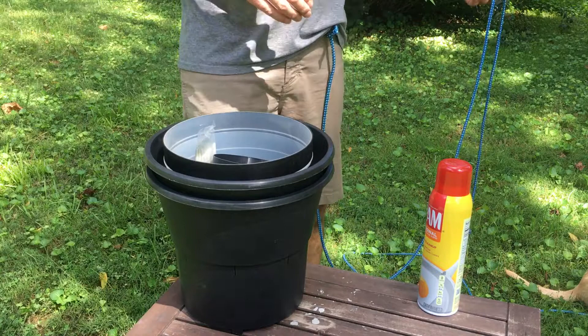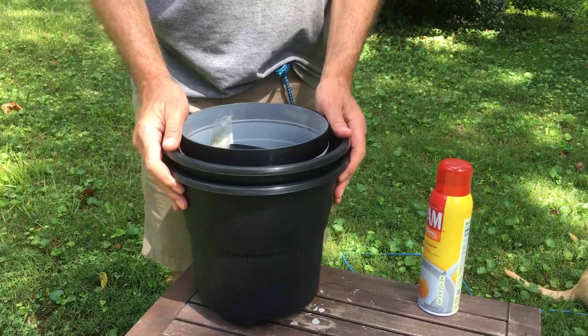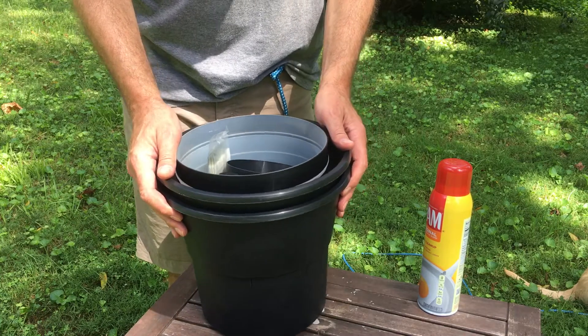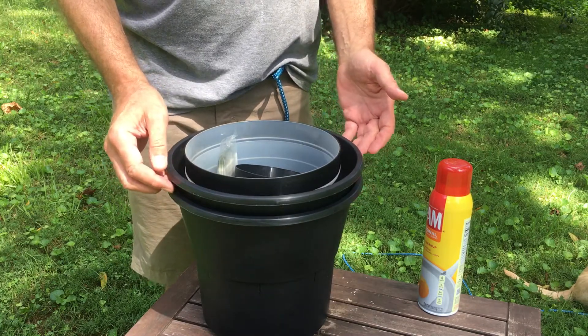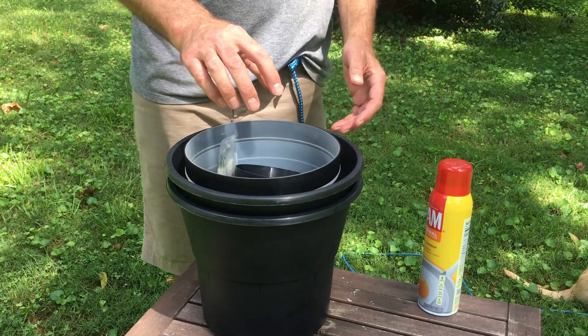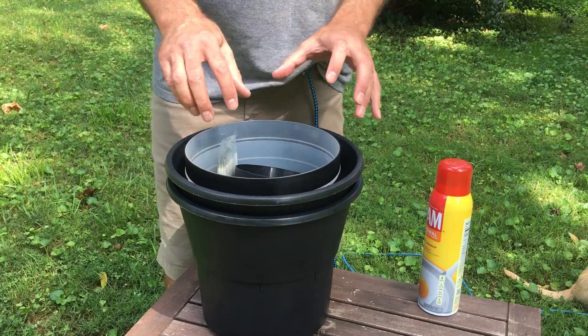Hey neighbors, Skeeter Jim here. Today we're going to be looking at how to put together a BGGAT gravid trap. That's from a company called Biogents. A gravid trap is a trap that attracts female mosquitoes that have already bitten somebody and are going to find a place to lay their eggs.